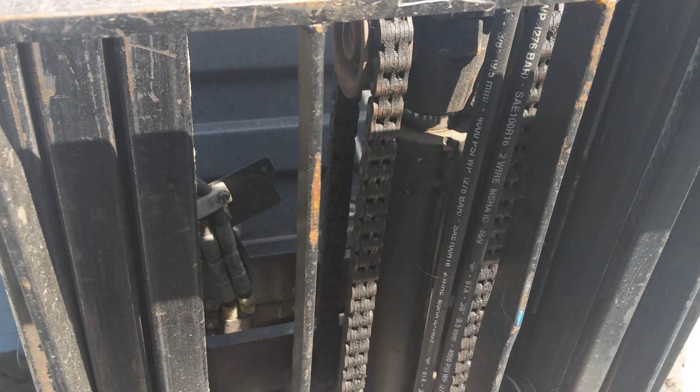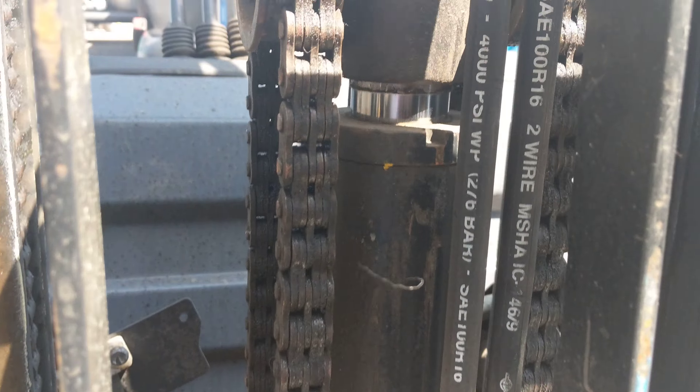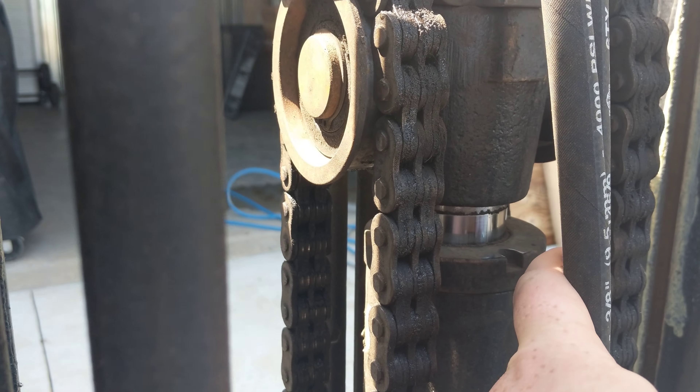Checking the lift cylinder is simple — it's just this one right here. What you're looking for is any sort of leaks or moisture around the seam, or any grabs or marks in the piston. Right there, for instance — no, it's fine. It's smooth, just a bit of dirt on there. So that's the sort of thing that you're looking for.